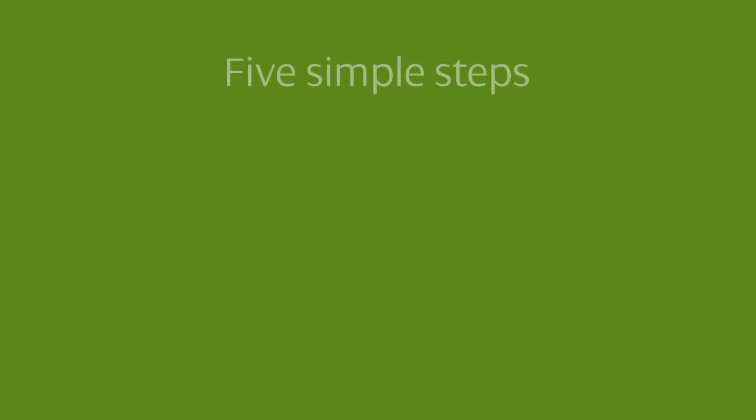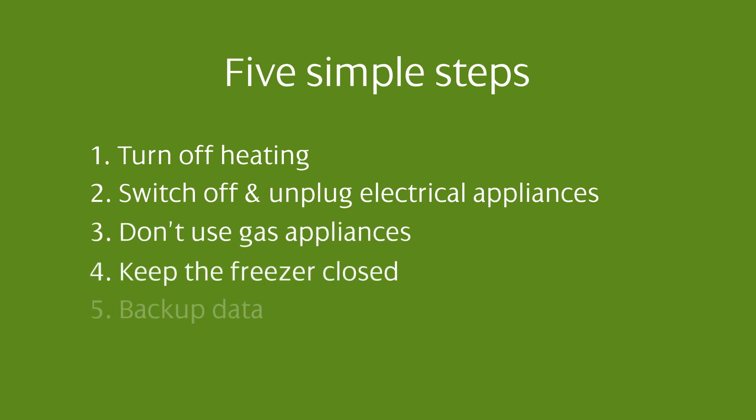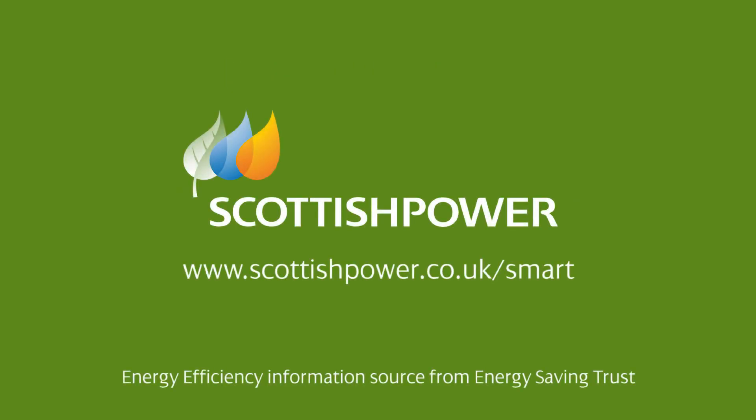And you're ready in five simple steps. When making your appointment, please remember to tell us if you'll need any additional support on install day. We'll make sure our installer can offer you the support you need. That's smart. That's Scottish Power.